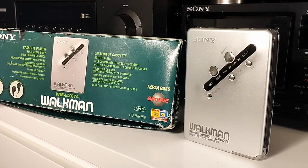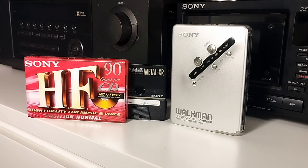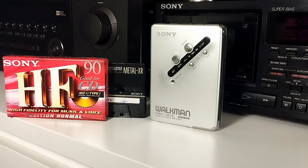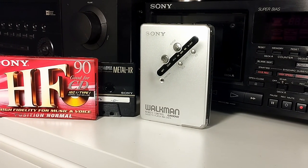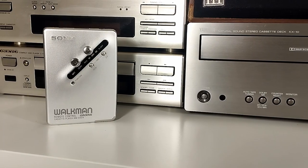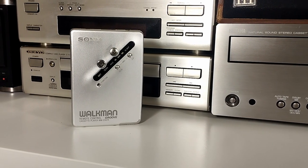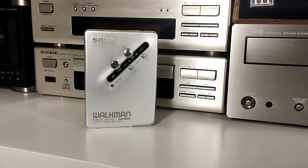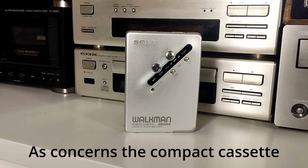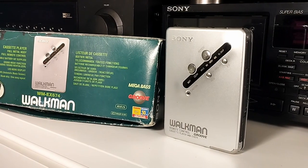Today we have a 23-year-old piece of hardware. It's a cassette player from Sony — one of Sony's best from the end of the cassette era, or the end of the magnetic tape age in general. This is the Sony WM-EX674, it came out in the year 2000 and is basically the pinnacle of Sony's 21 years of expertise in electronics manufacturing and miniaturization since the first Walkman came out in 1979.